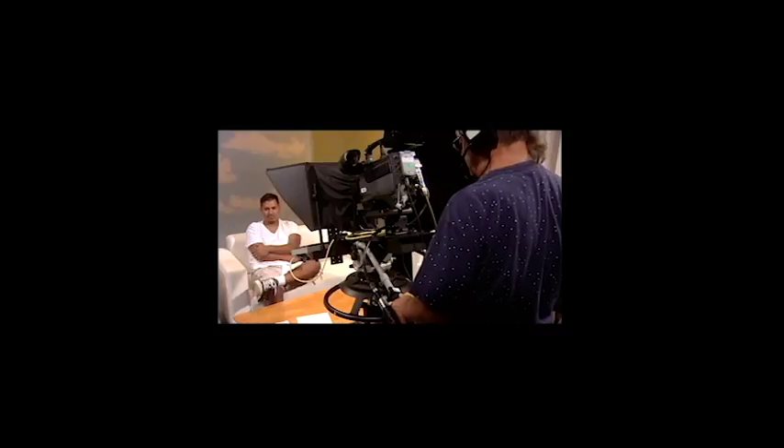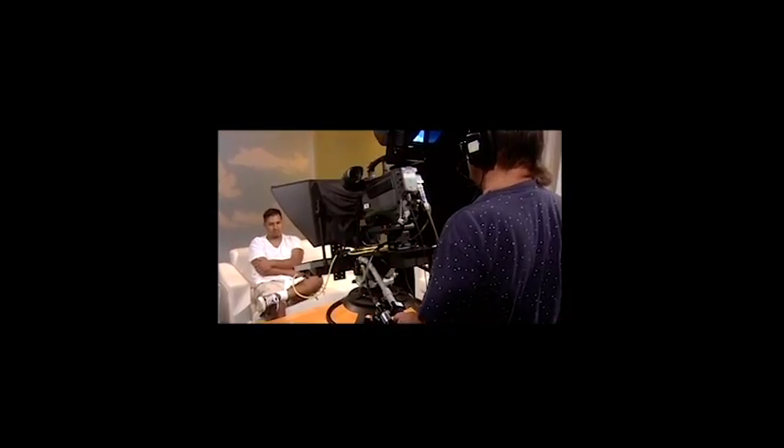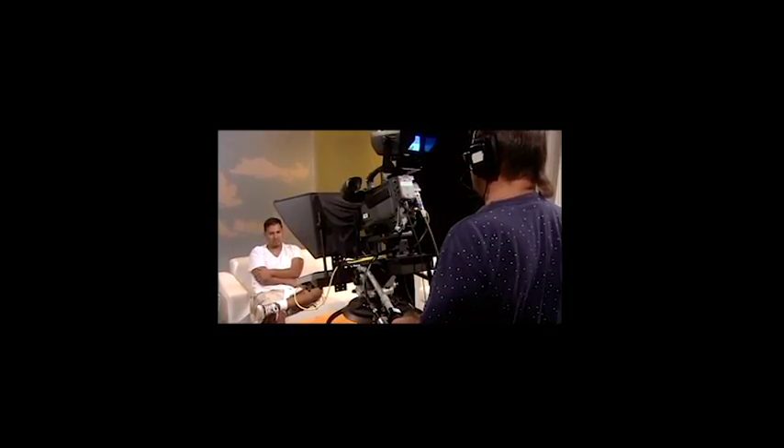Next, zoom in and focus on the subject's eyes, then zoom back out to frame them in a medium shot. I am zooming in. I've zoomed in and I am focused on his eyes, looking at the reflection — the lights in his eyes. Don't shoot until you can see the light in his eyes. Now I'm zooming out and you'll get a medium shot.